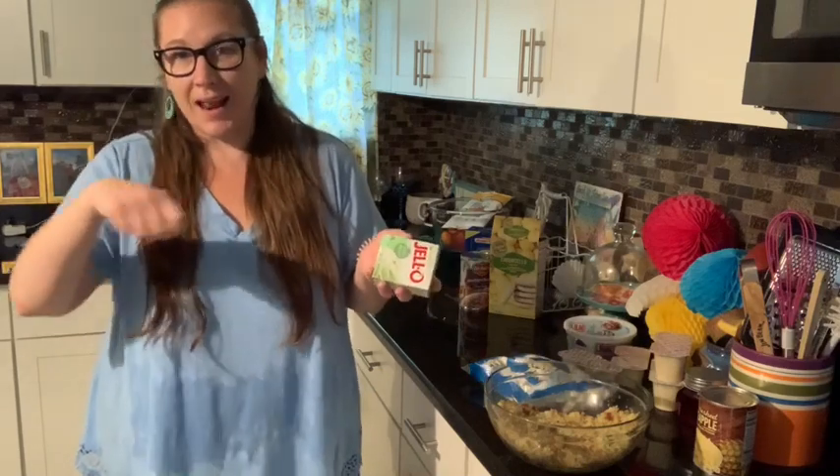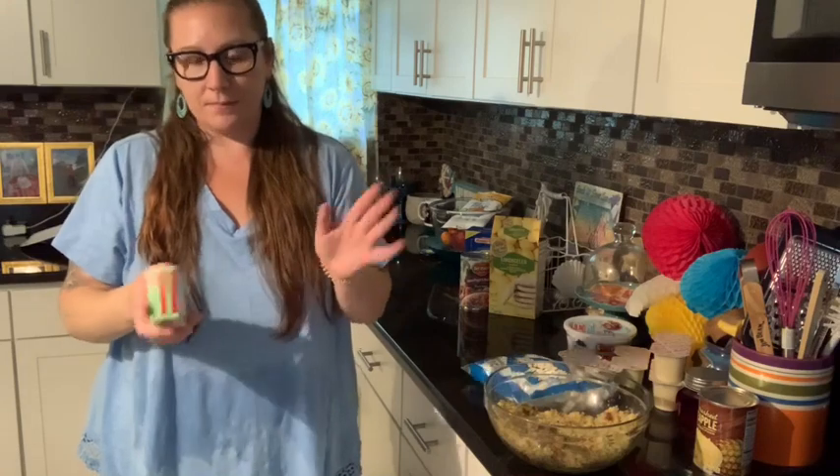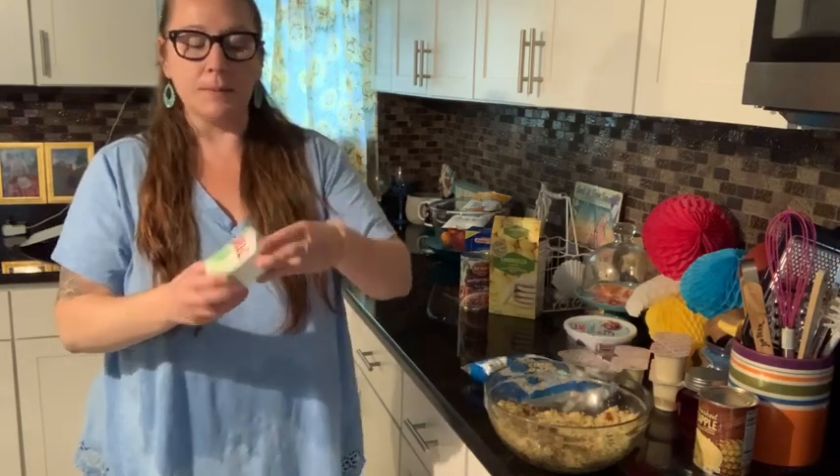I just use a spoon and I kind of swirl it. You'll have to see it someday. I don't know when I'm going to make that video, but anyhow.